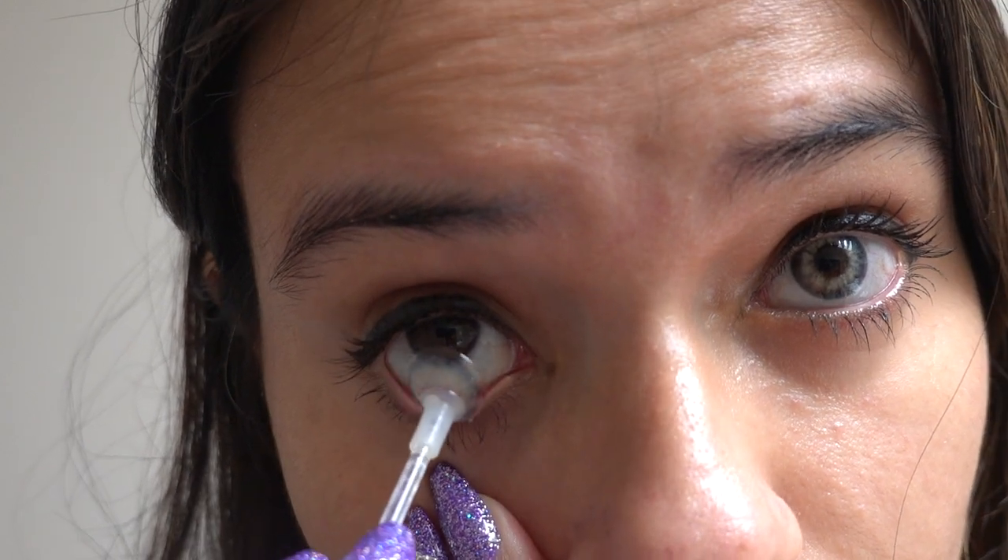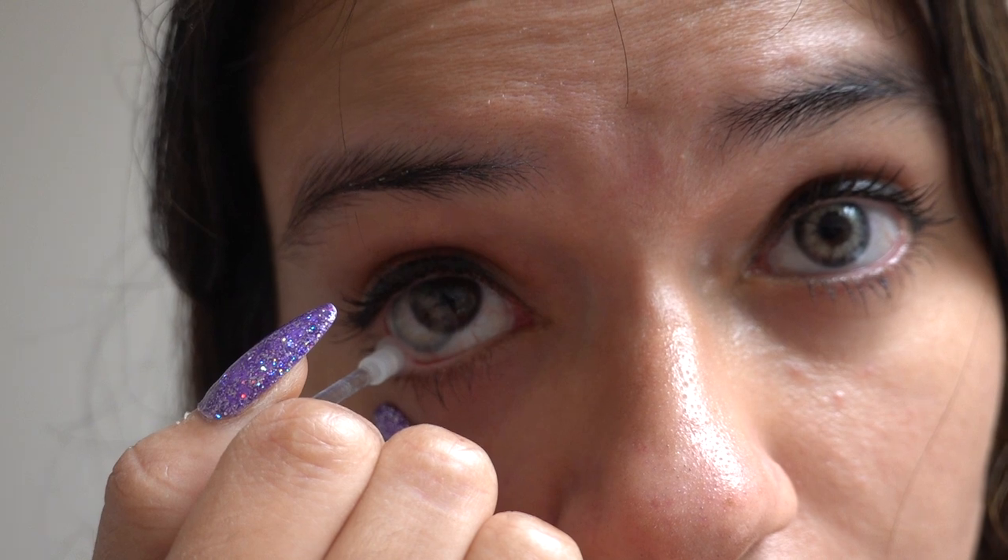I normally use my hands, but as I have nails I'm going to use these contact lens tools. I love them as they are very handy, especially if you have long nails — these tools can be your lifesaver. It's very easy to put on and take off, you just need some practice. I have been using contact lenses for more than 10 years now, maybe even 15, so I'm kind of an expert — sometimes I don't even need to look in the mirror to put them in or take them off.